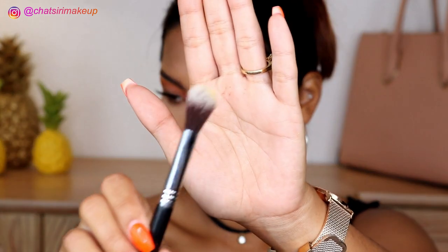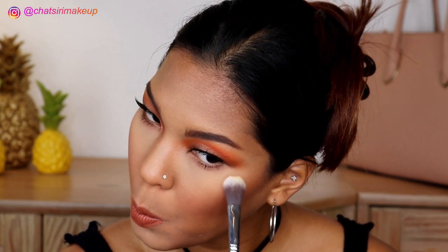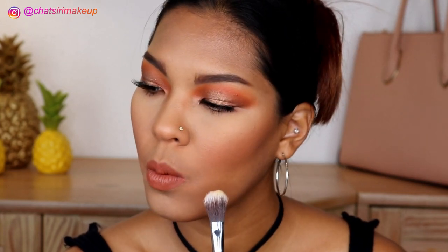I'm gonna try it out using my Sigma F03 cheekbone highlighter brush and just dab it on. Maybe I should wet my brush.